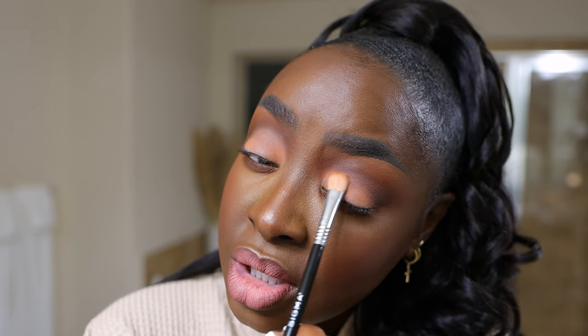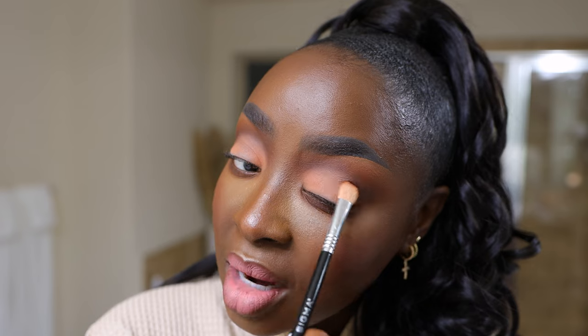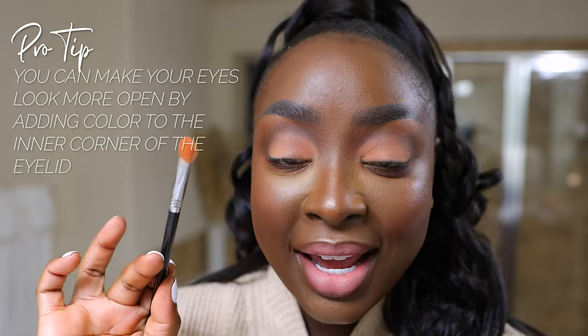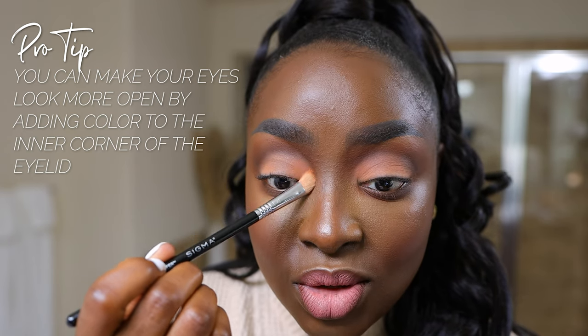We're going to bring this together. I'm using a windshield wiper motion starting right here, and then of course isolating out that crease because this eyeshadow is going right up into the crease — and that's how we're opening up the eye. Do you see how my eyelid looks bigger even with my eye open? We don't need to go all the way over to the side of the eye because we're going to bring it all in with more crease colors. Another key to opening up the eye is to take that lid color — Best Self — and bring it right here into the inner corner. It makes a huge difference in opening up the eye.